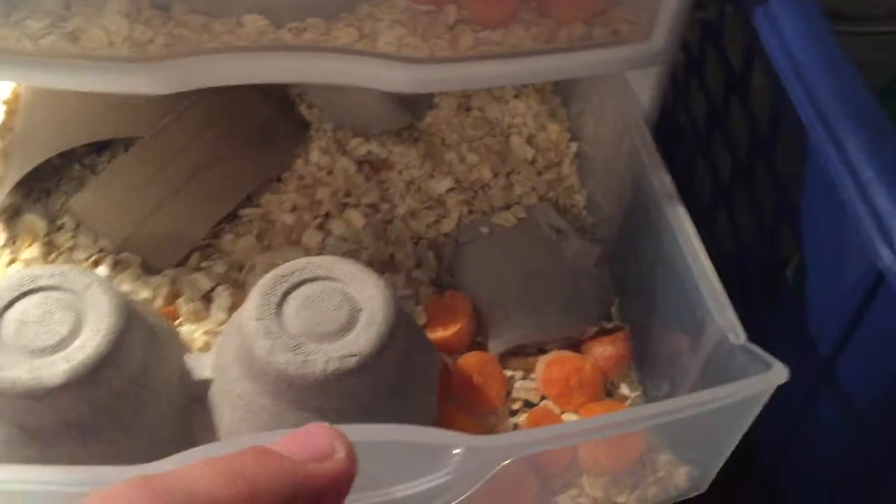Down here, once it gets really successful, this will be a lot bigger. But I have none in here right now. This is pupa. Once the pupa turns into beetles, you put them back up here, they reproduce, and you get more mealworms. And the cycle just keeps continuing.